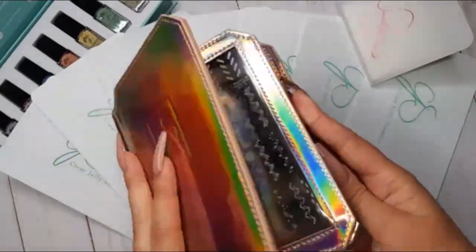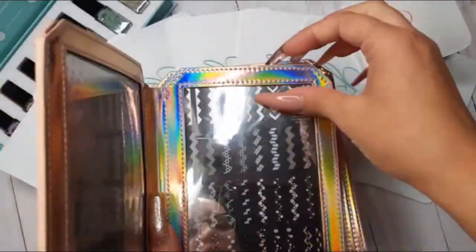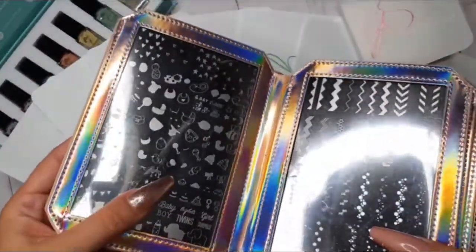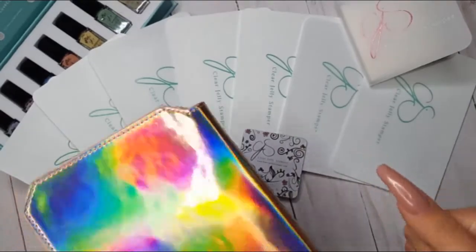Before we end this video, I wanted to mention the best stamping plate holder I have ever seen, which is also made by Clear Jelly Stamper. The sleeves are 100% transparent, which is really appreciated, and the whole thing is really, really high quality. That is where I'm going to keep all of my new plates.